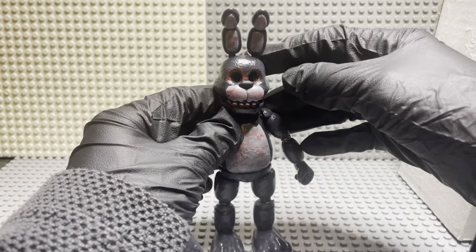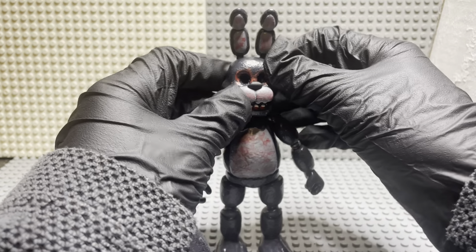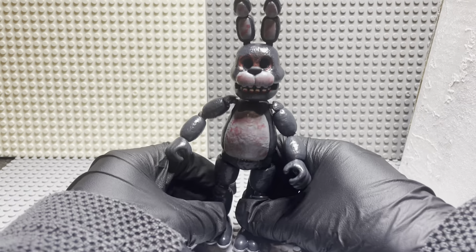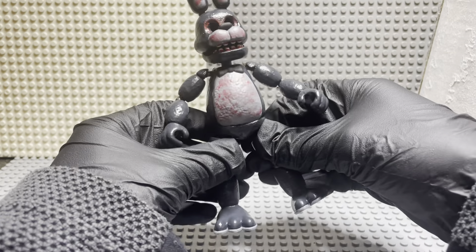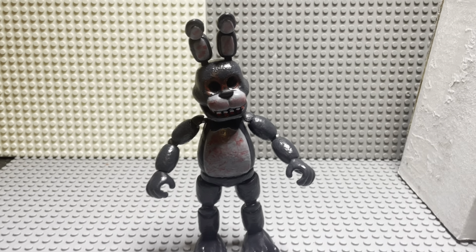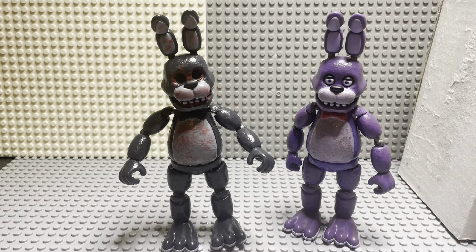All I did for this guy was took out his eyes, which is the hardest part in my opinion. Taking out the eyes takes a while. And I just repainted the figure a dark gray — this is supposed to be like a dark gray — and then he's got gray underneath. Painted all the parts here. Let me get my normal Bonnie figure over here just to show you what I mean.